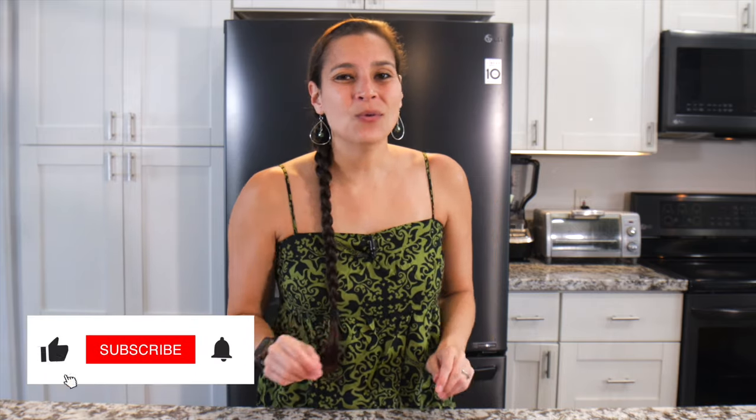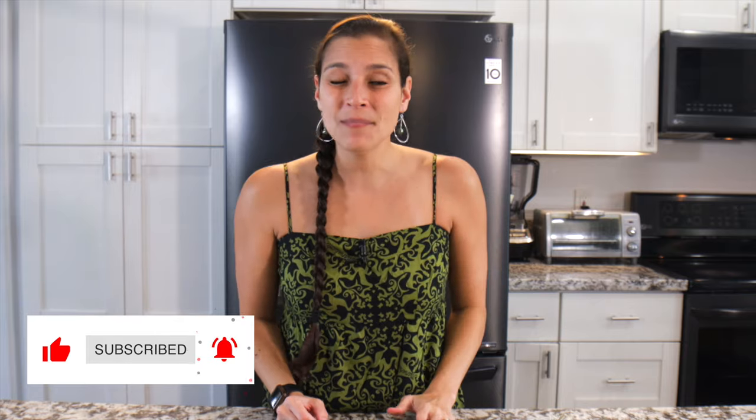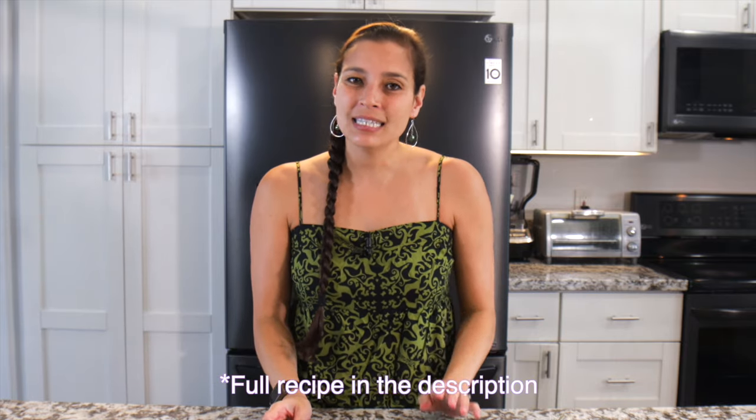Aloha mai kakou! My name is Relt and welcome to my kitchen where I like to share all my favorite Hawaiian and local recipes. Today we'll be making a traditional Hawaiian dish with not so traditional toppings — spicy ahi poke.